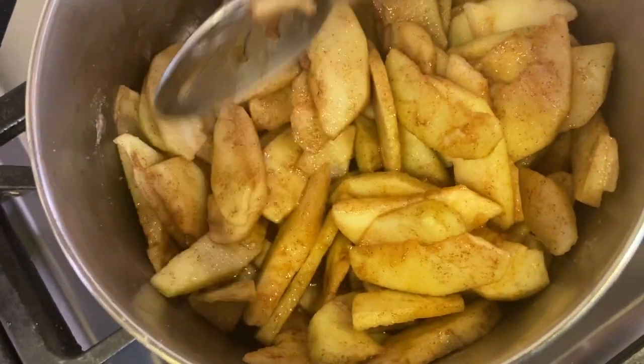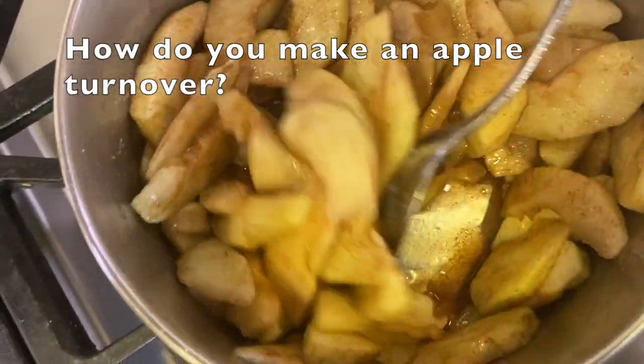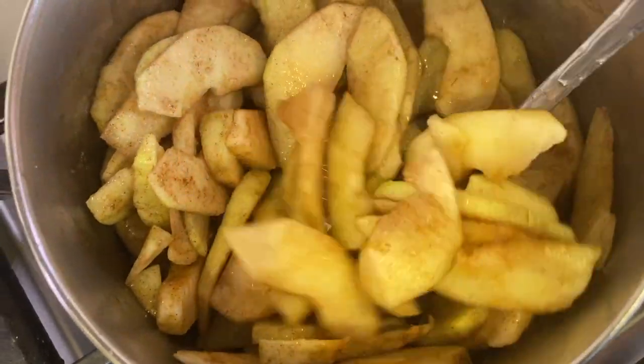While these apples are cooking, it must be time for chef joke number one. How do you make an apple turnover? Push it downhill.